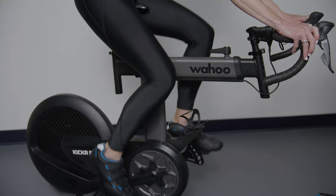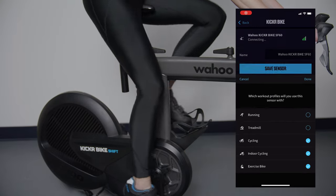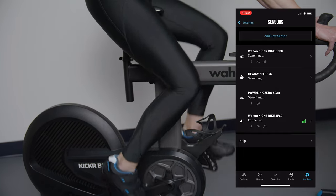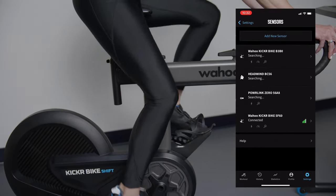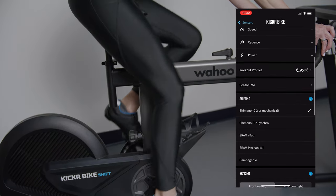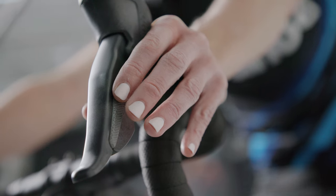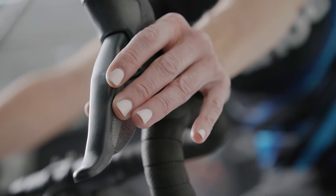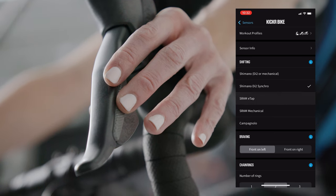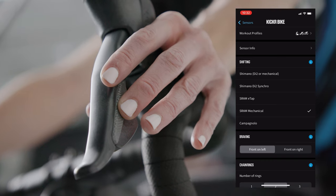Once the bike is assembled, open the Wahoo Fitness app to dial in the Ride Feel Experience. Pair the bike to the app via Bluetooth. Once paired, the app will take you through a series of options to customize the shifting, gear sets, and fit of the bike, starting with simulated shifting. You can choose between Shimano Di2, Campi, or SRAM eTap, or mechanical gears.